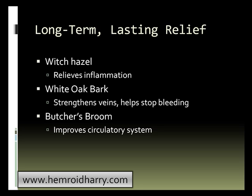You'll want to get a hold of the causes of your problem and get rid of them. That way, you shouldn't have to continuously apply anything, because if you get rid of the cause, the symptoms will go away as well. White oak bark is another option — it strengthens veins and helps to stop bleeding. Butcher's broom is another herb that is well-known for improving the circulatory system.